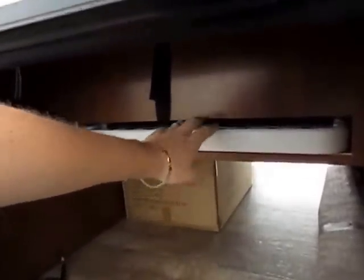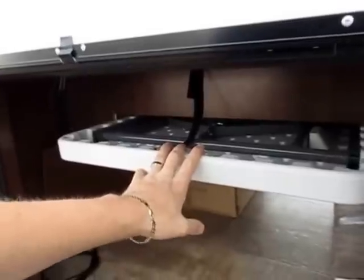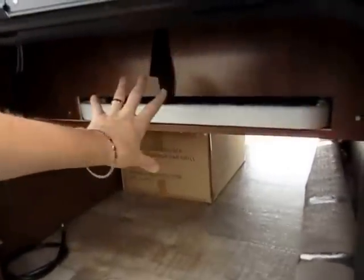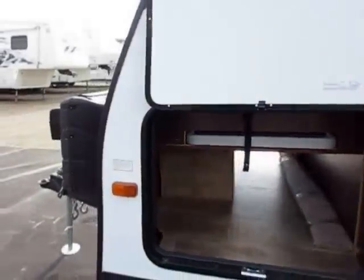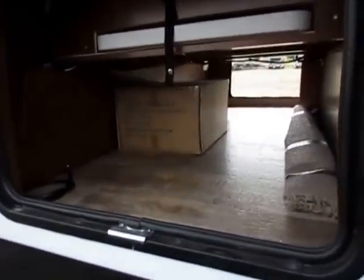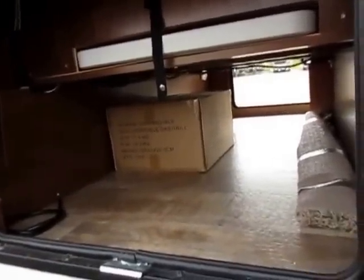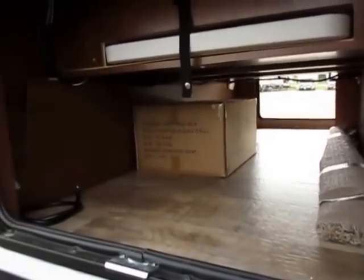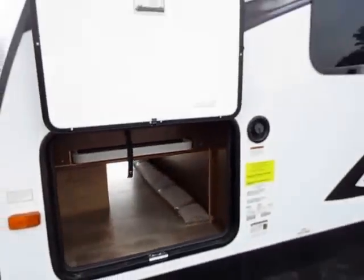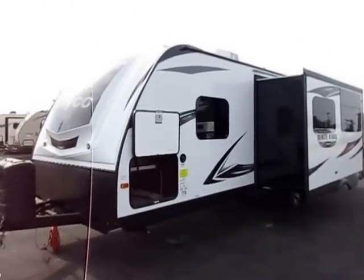I've seen at least one other manufacturer in the lightweight class include this same table, probably from the same supplier, but Jayco's is a lot easier to store. To give you an idea how big this pass-through storage is, that's the outdoor gas bumper mount grill in the box and the bar the grill hooks onto, and they're dwarfed by the size of this storage space. By the way, this two-slide lightweight trailer is only 6,500 pounds — very, very lightweight and very easily towable.